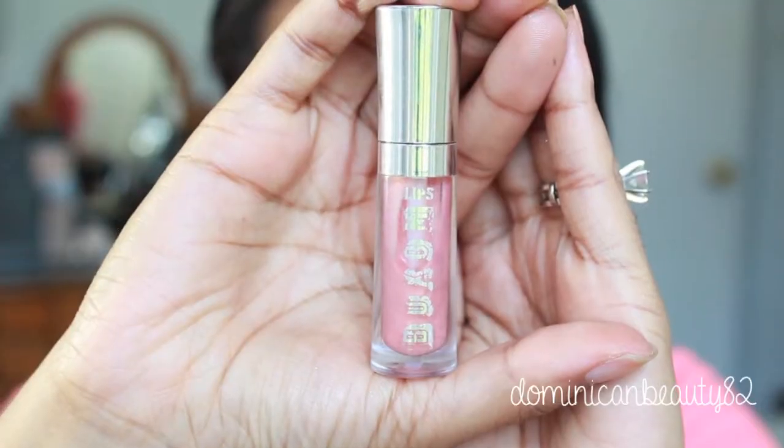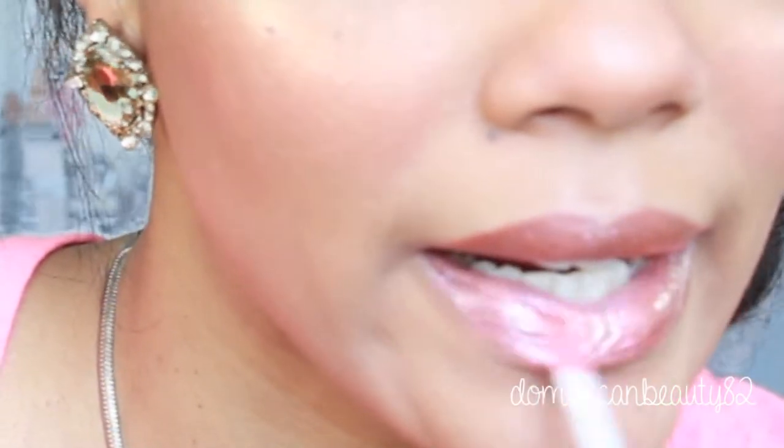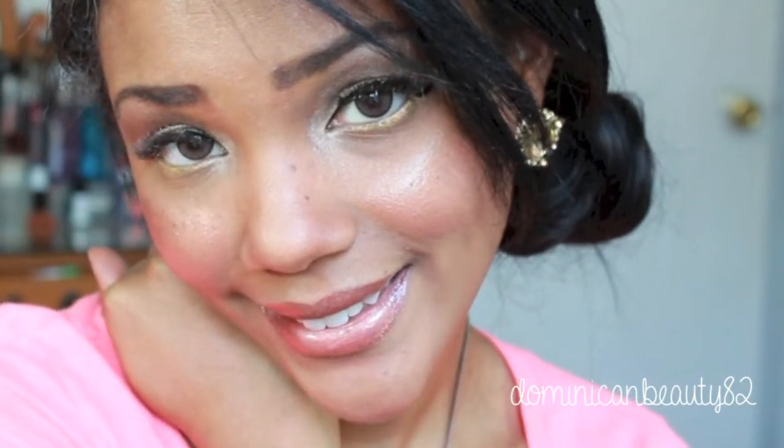Apply a coppery lipstick onto your lips and then finish everything off with a gloss to complete your look. I'm also applying this shimmering dry oil onto my body just to give myself a more uniform glowy look.